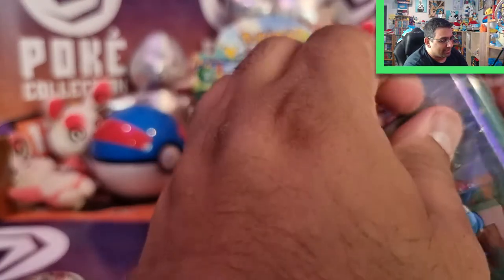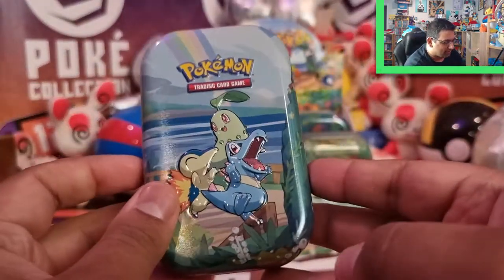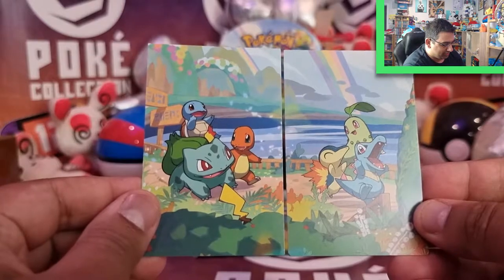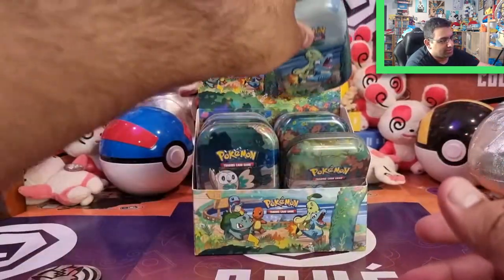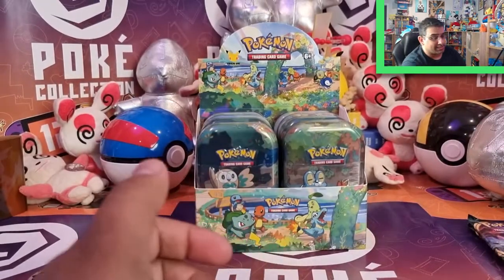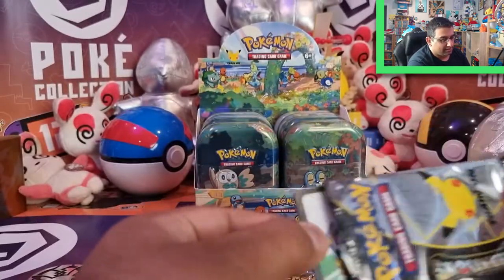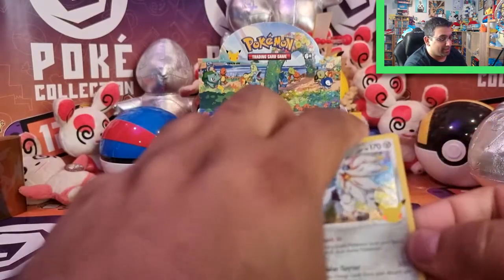So we've got the next one — this is the Johto region, Generation 2, featuring Chikorita, Totodile, and Cyndaquil. So many memories there. Let's open this tin up. We've got the massive coin and the card. And we'll go with the next pack as well. So we've got another Darkness Ablaze — it looks like we're going to get Darkness Ablaze quite a bit, which is cool because there are Charizards in there.